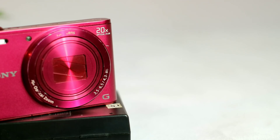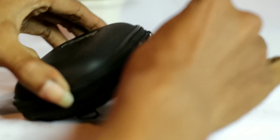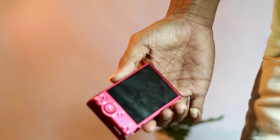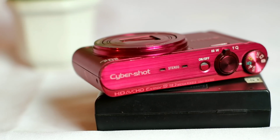Kamera pocket atau point and shoot yang satu ini bisa jadi alternatif bagi kalian yang sedang mencari kamera yang bagus tapi tidak suka dengan bodi yang besar dan berat seperti kamera DSLR atau mirrorless, karena seperti halnya kamera pocket yang lain, bentuknya sangatlah minimalis dan kompak yang bisa kita masukkan dalam kantong celana dengan sangat mudah.